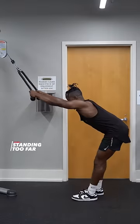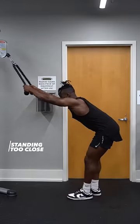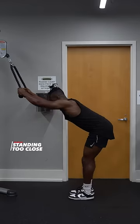The first mistake that I see is you're standing way too far back. The second mistake is standing too close — now your triceps are taking over, too much bending your arms.